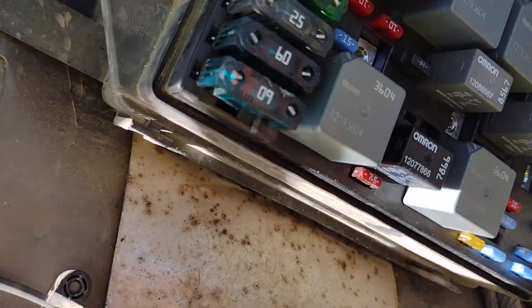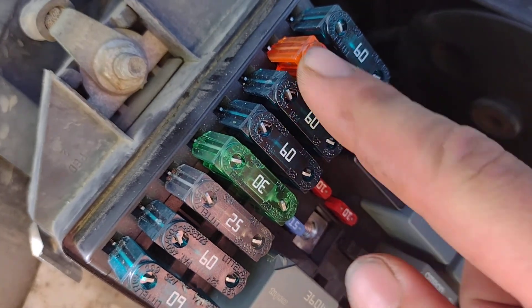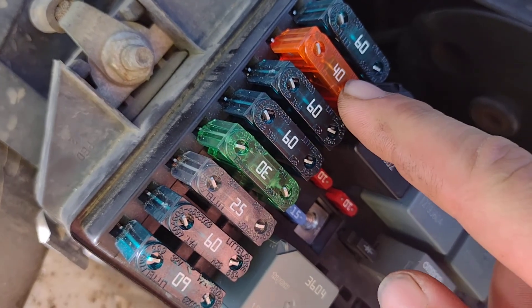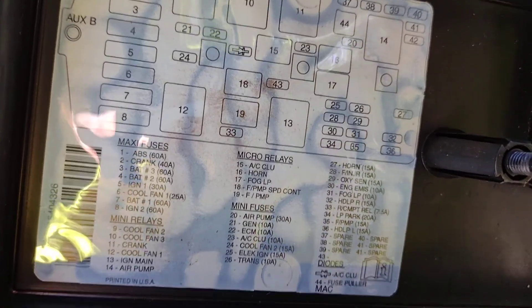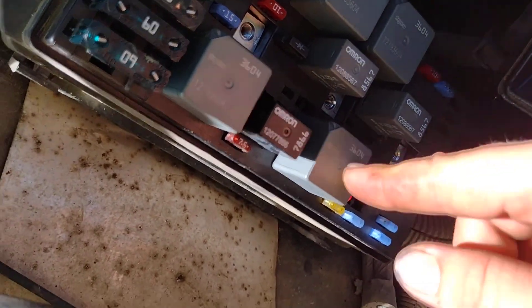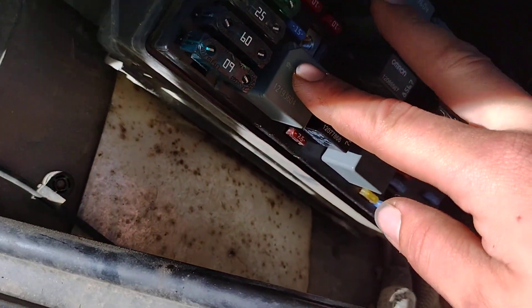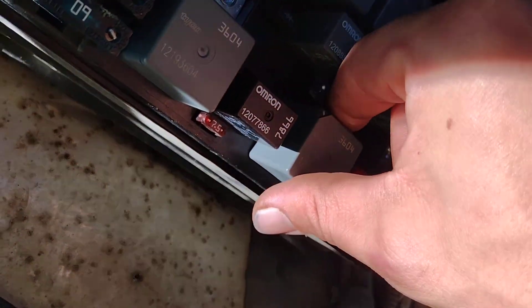I've checked my relay switches and fuses. This 40-amp fuse is my cranking fuse and that fuse is fine. My ignition main relay — number 13 on this fuse box — I've also swapped it out with the other relays and haven't gotten anything either.